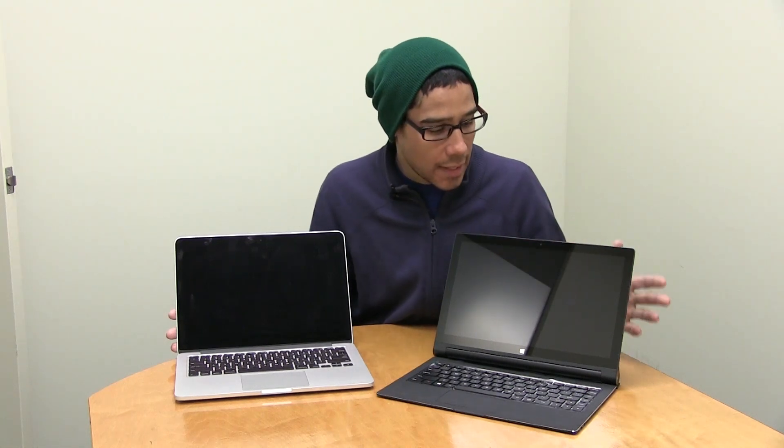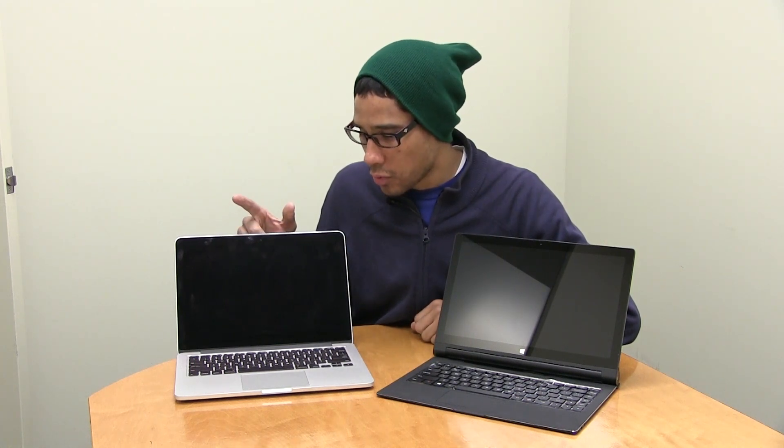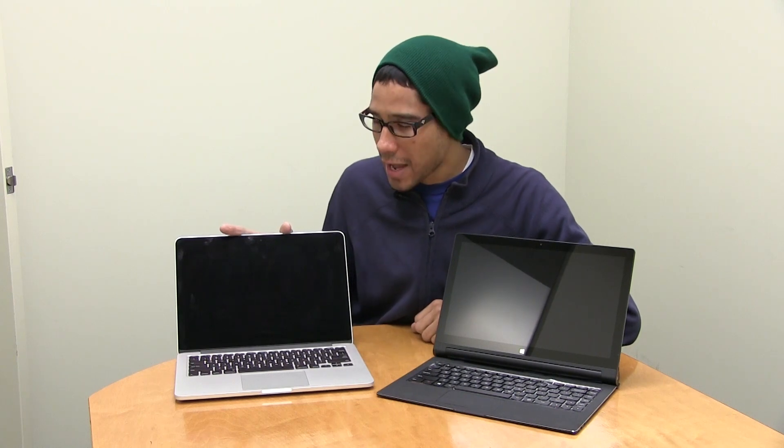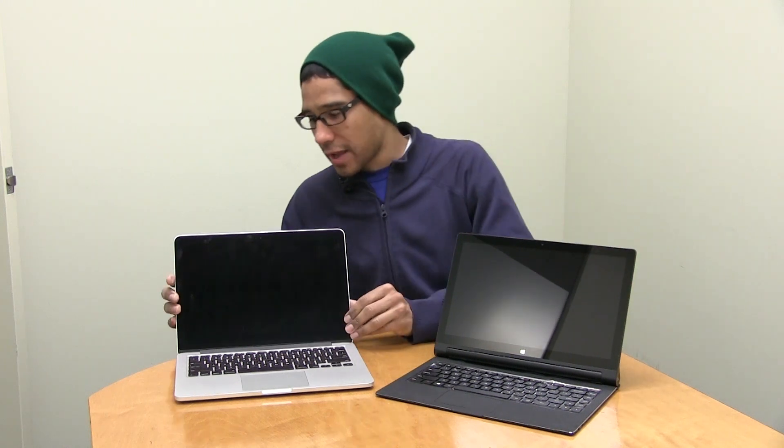The Lenovo's capacity is about 128GB with 4 gigs of memory, and there is an SD card slot at the back that lets you upgrade by maybe 128 gigs more, giving you 256 gigs total. The MacBook Pro comes with 256 gigs automatically and you could upgrade to a solid state drive; memory on that one is 8 gigs. The Lenovo casing feels a little plastic, while the MacBook uses aluminum, which is the typical design Mac brings to all their laptops.